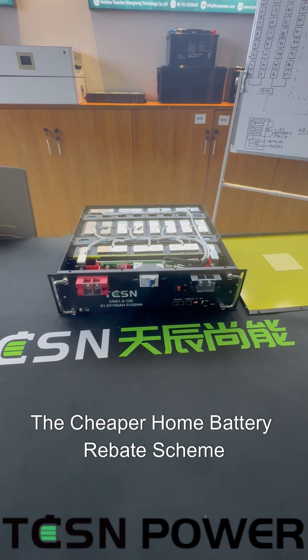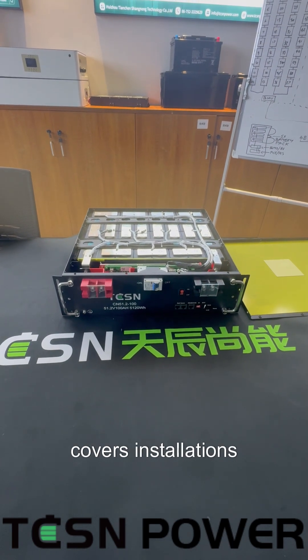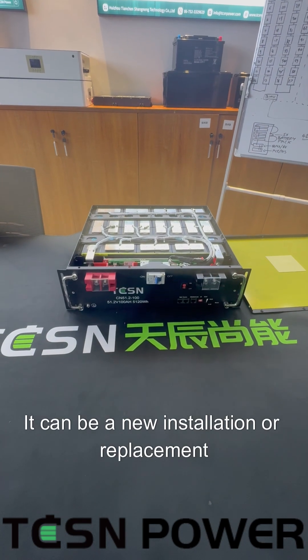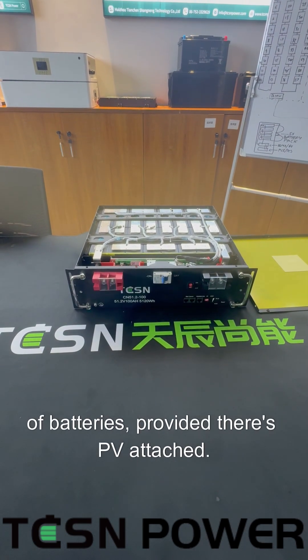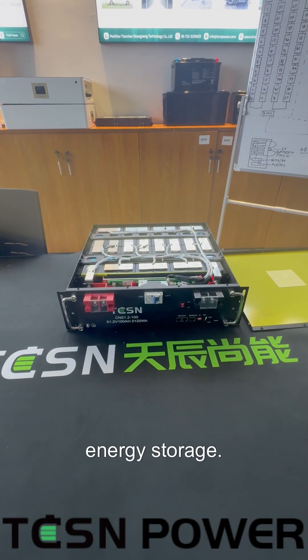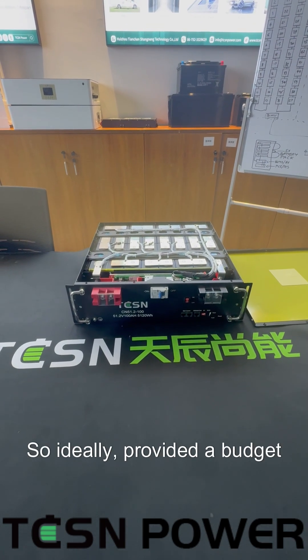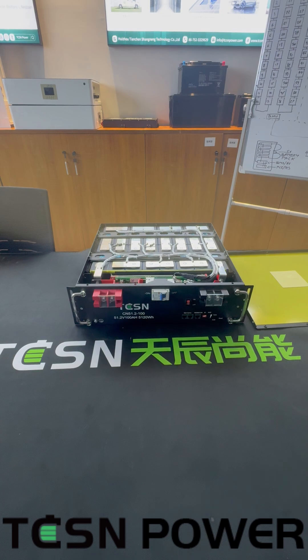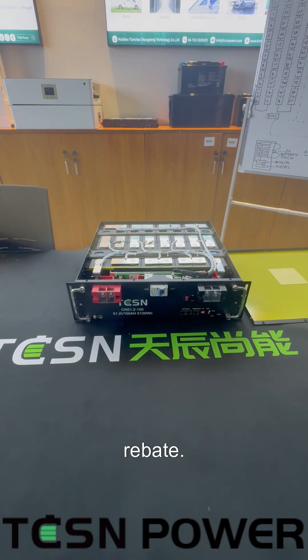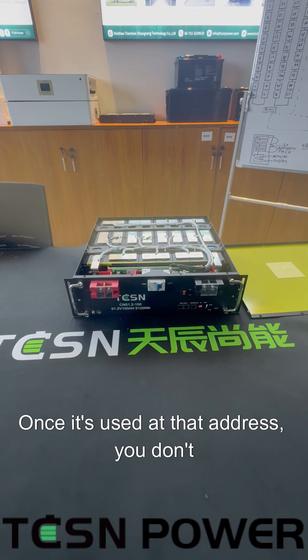Which means it's now eligible for use for the Cheaper Home Battery Rebate Scheme. The scheme covers installations above five kilowatt hours and below 100. It can be a new installation or replacement of batteries, provided there's PV attached, and it covers up to 50 kilowatt hours of energy storage. Ideally, if budget allows, you would go the full 50 kilowatt hours because you only get one shot at the rebate — once it's used at that address, you don't get a second go.